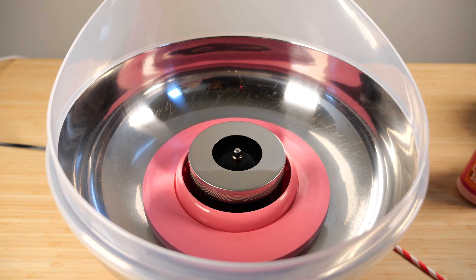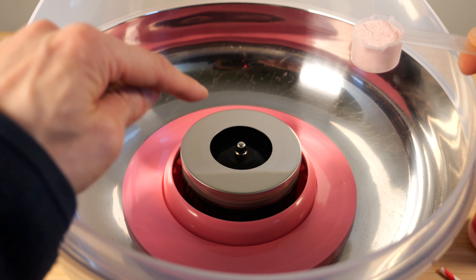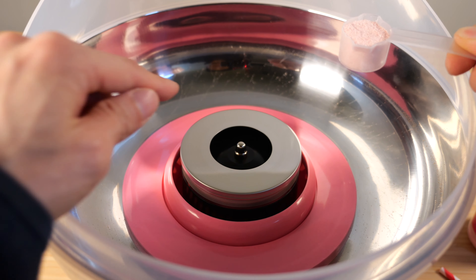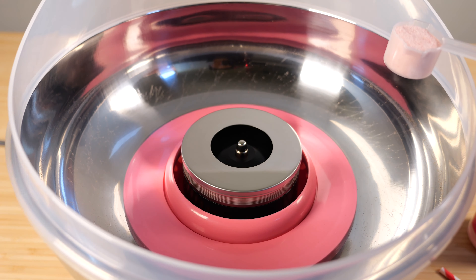Five minutes is up. This is the vanilla pink sugar — you can see it's fairly finely granulated. The first time I did it I just put it in while it was spinning, but you really need to stop it first or else it just flings sugar everywhere.